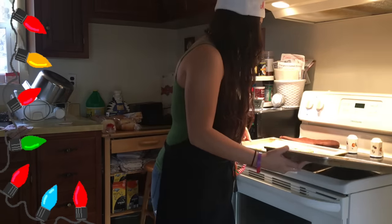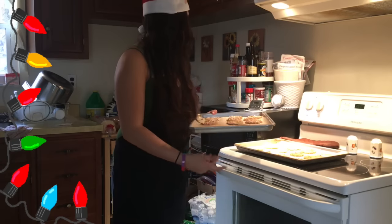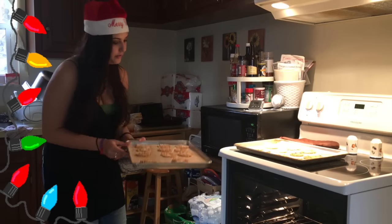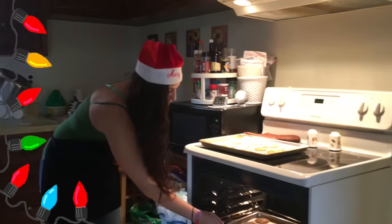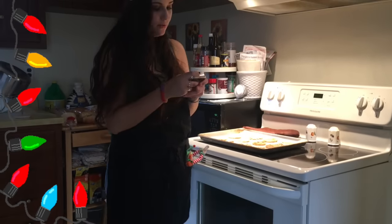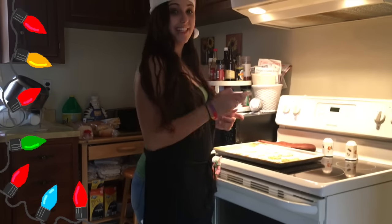Now what you do is you put one sheet in at a time and bake each sheet for eight minutes. So we're going to put the first one in, set the timer, and I will see you in eight minutes.